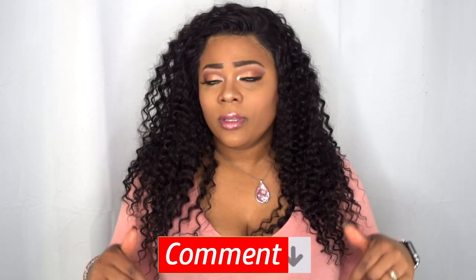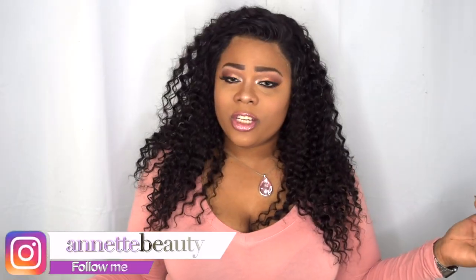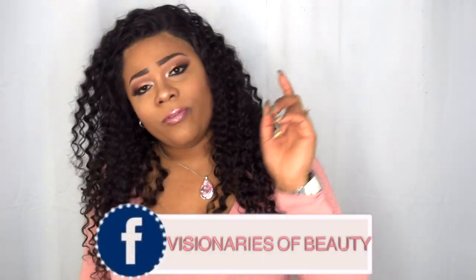If you'd like to purchase, I'll leave all information in the description box below. I want to say thank you to Lace Rosa for sending out the hair to review. Please don't forget to comment in the comment section so I can get back to you, and please like, subscribe, comment, and share so I can bring more content. As always, stay fabulous and be your own vision of beauty — see you next time!